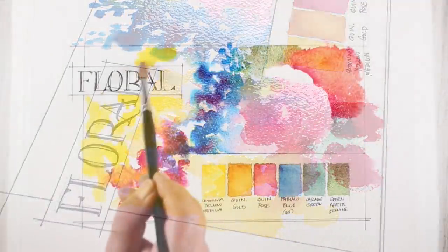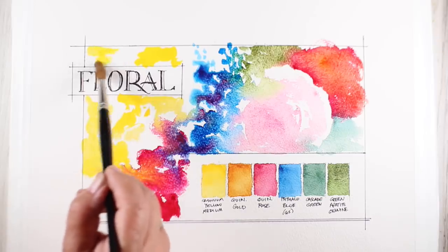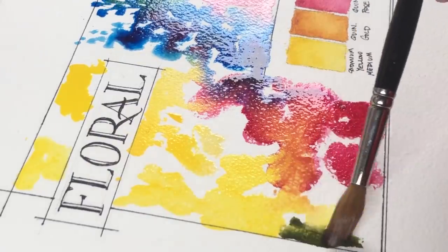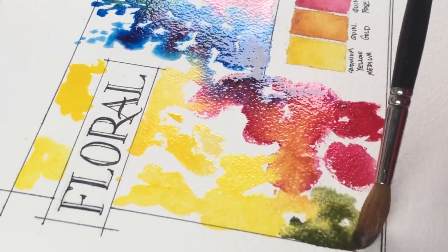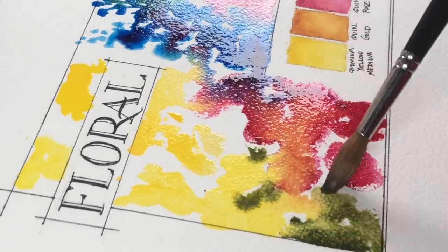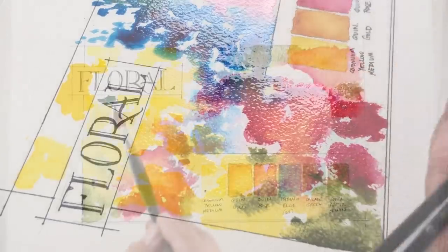Dropping in some cadmium yellow medium and letting it just run into those yellow flowers — it definitely takes over the quin rose much more than the quin gold did on that other flower. It just kind of ran right into them and it dries really interestingly, so that was a fun learning from this one.